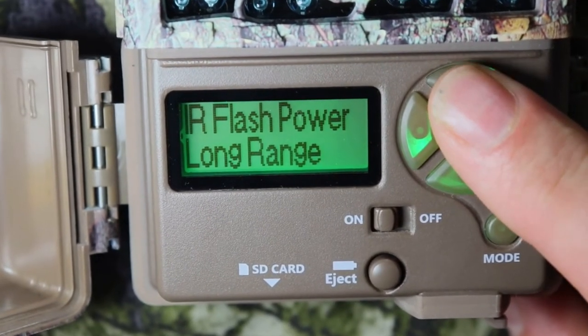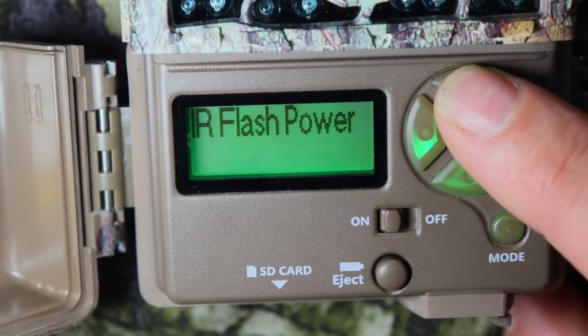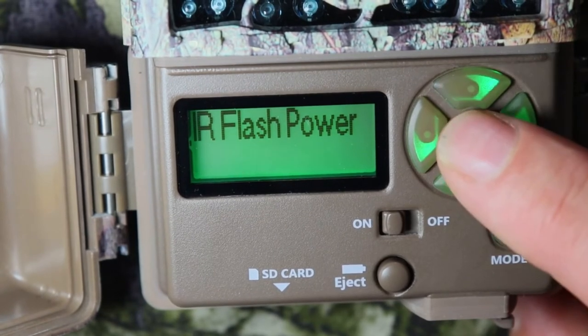IR flash power — you can do different ones: long range, economy, or fast motion. Let's do long range.